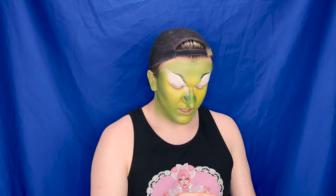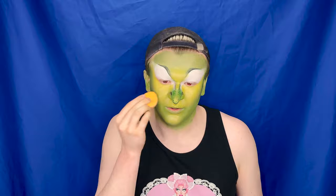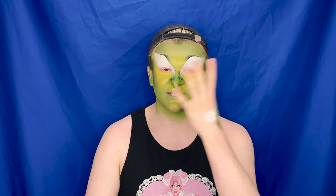Looking good, I can see it coming together now. I'm going to take some more of that darker colour and pinch it, putting some right at the top here just so we can get a really nice contour colour happening. Now that I've got all the colours down — the greens, the yellows, and the blacks — we're going to go in with baby powder and just set our entire face, then come back and do some contouring and highlighting with powders.